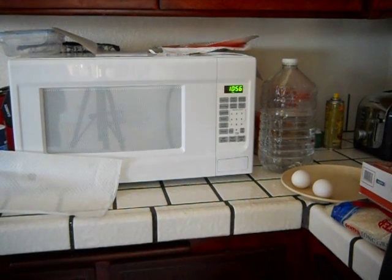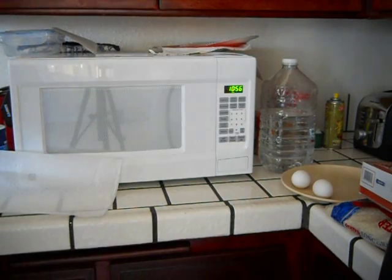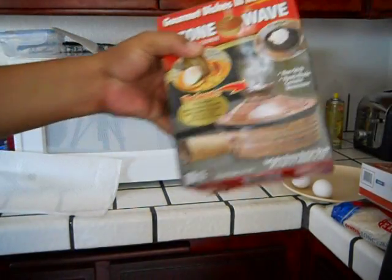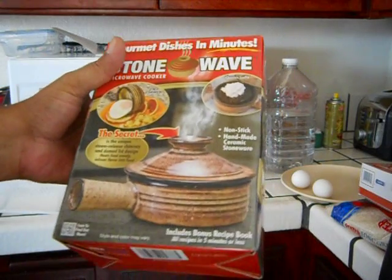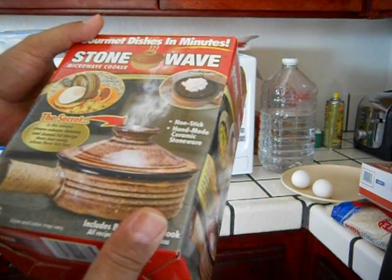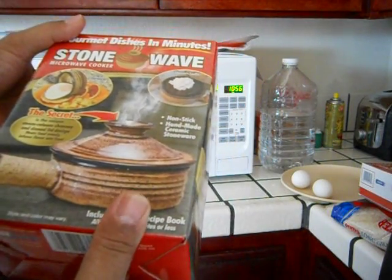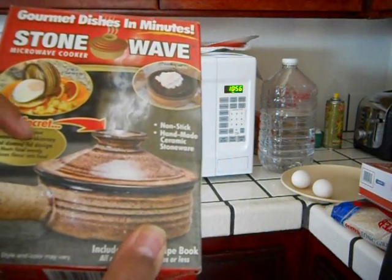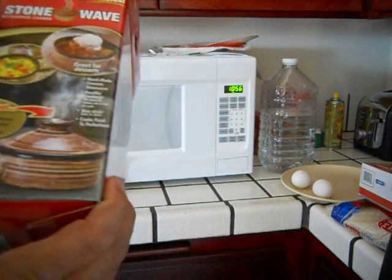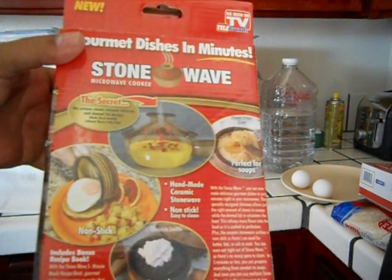Good morning. I'm going to attempt to cook a complete six-minute breakfast in six minutes. Today we're going to be using this StoneWave. It says 'gourmet dishes in minutes' — StoneWave microwave cooker, non-stick, handmade ceramic stoneware. The secret is the unique steam-release chimney and domed lid design. Great for desserts and all kinds of other goodies.